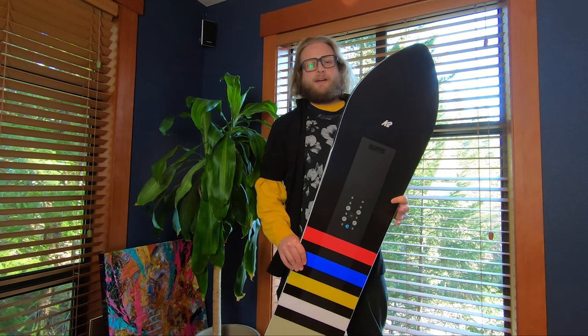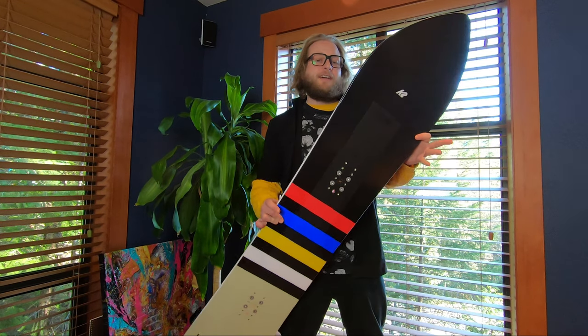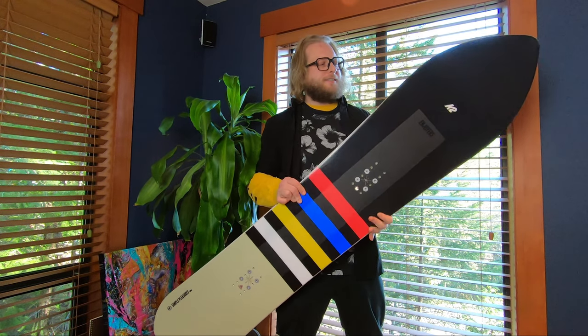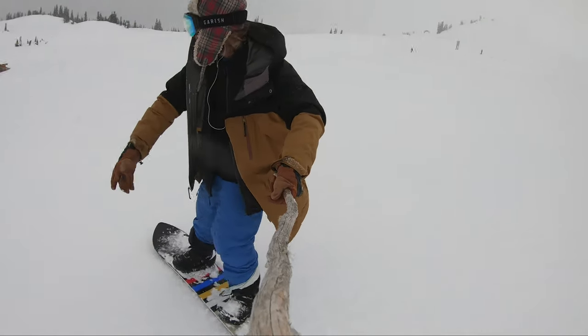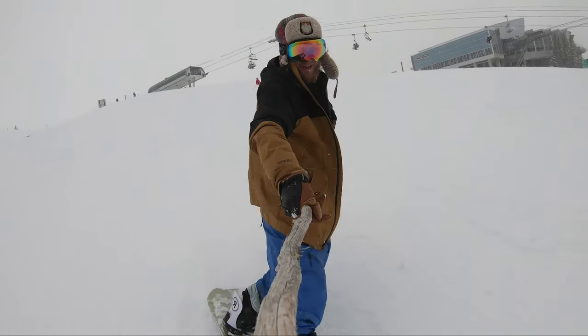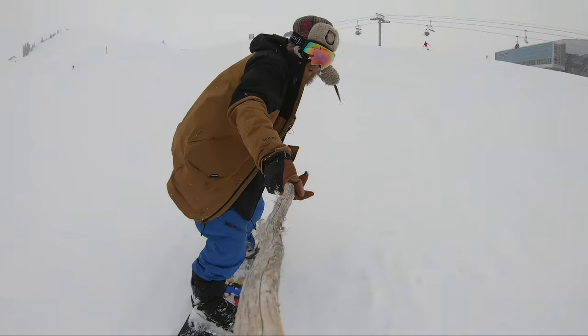Hey guys, it's Andreas from Comore Sports here in Whistler. Today we're here to talk about the K2 Simple Pleasures. I had the pleasure of trying this thing out last season on a demo day and it was a very fun board for my style of riding — it's a great freeride-inspired snowboard.